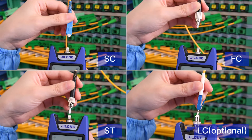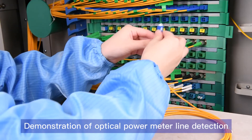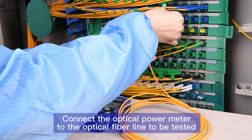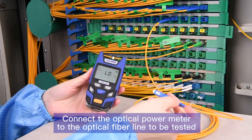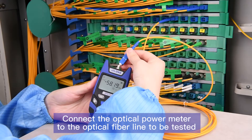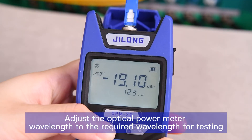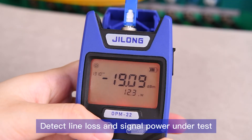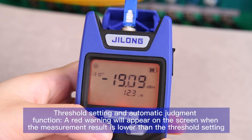Suitable for multiple connectors. Demonstration of optical power meter line detection: connect the optical power meter to the optical fiber line to be tested. Adjust the optical power meter wavelength to the required wavelength for testing, to detect line loss and signal power under test.